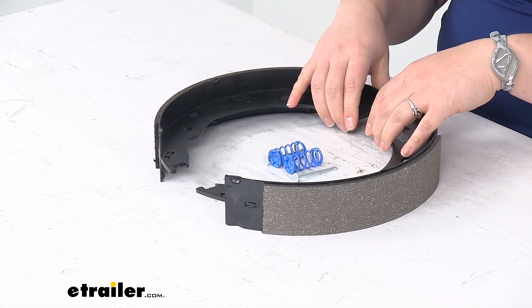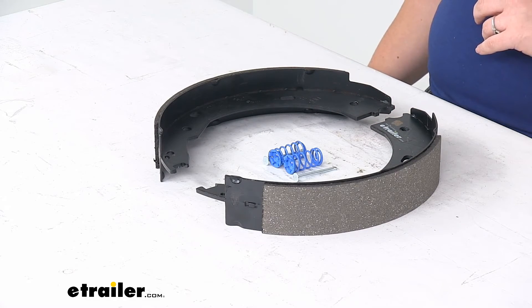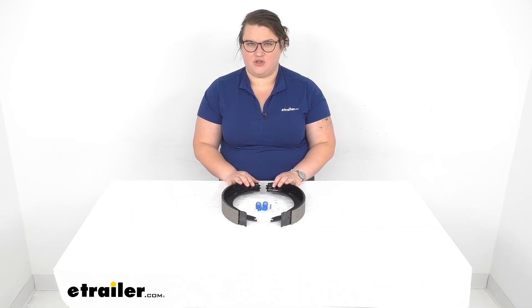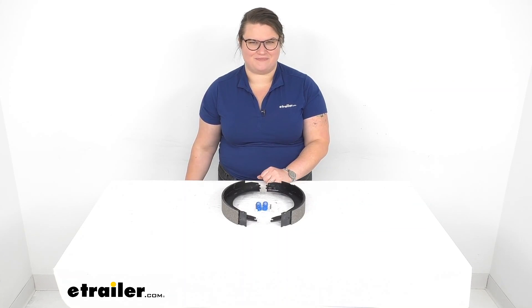That's pretty much all there is to it for our look at the replacement shoe and lining kit for your Dexter electric brake assembly. I hope this has been helpful in deciding if this is the right piece for you. We do have a lot of accessories and parts here for your trailers at eTrailer.com, so check them out. Thanks for watching.